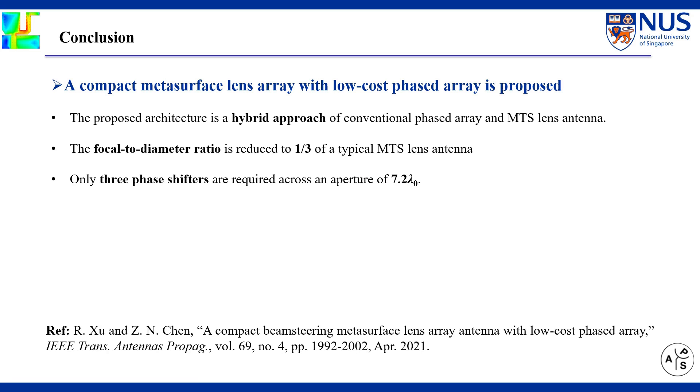To conclude, the proposed architecture is a hybrid approach of conventional phased array antennas and Metasurface Lens antennas. Compared with conventional Metasurface Lens antennas, the proposed antenna is compact with the focal length reduced to one-third. Only three phase shifters are required across an aperture size of 7.2 λ. More details of this work can be found in the reference.